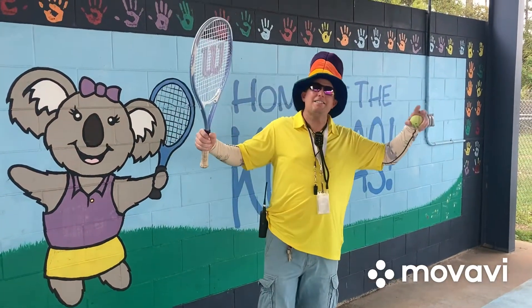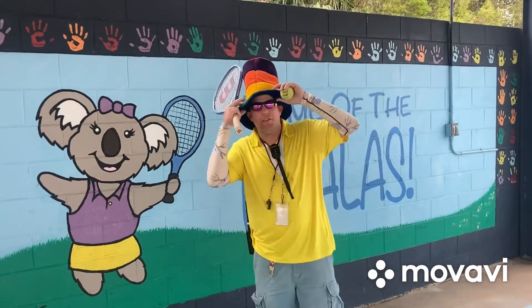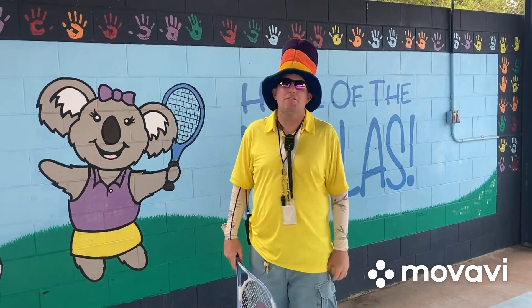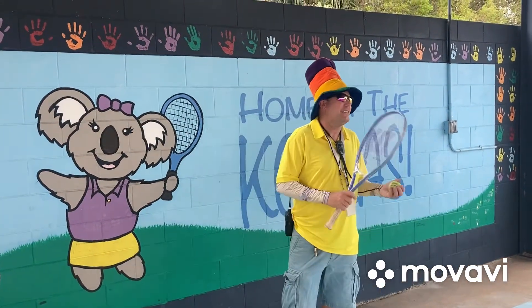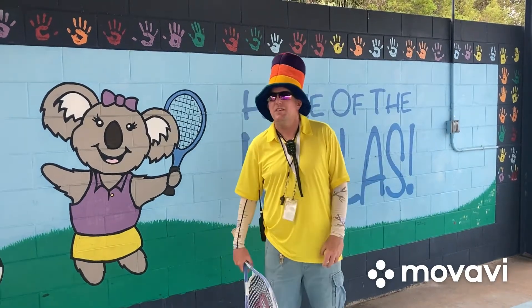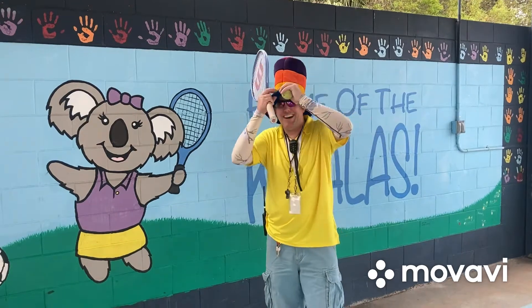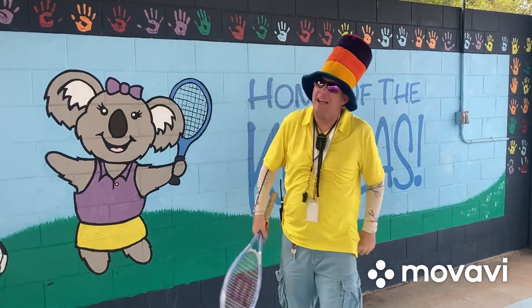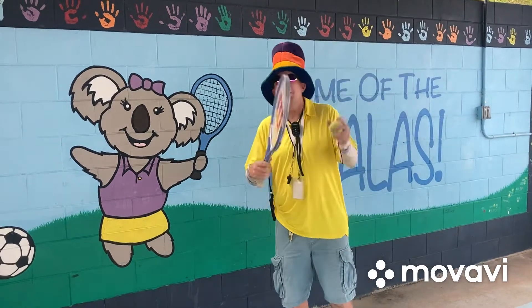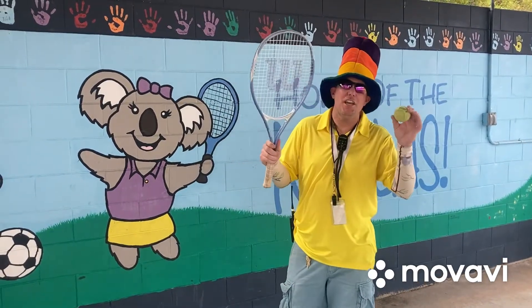Hey guys, happy tennis day! You might be thinking, what is he wearing? It is literacy week here at Bay Meadows Elementary School and we're celebrating Dr. Seuss style this week. We got the yellow and the nice Seuss-type hat, so we're having fun here at Bay Meadows Elementary School. I am so excited to start tennis!